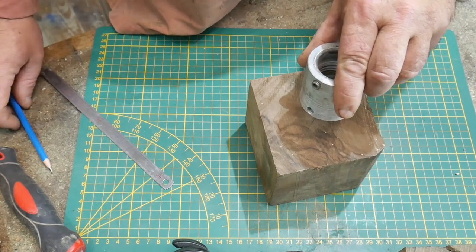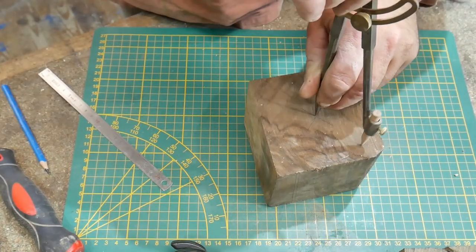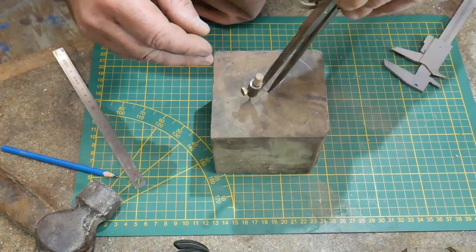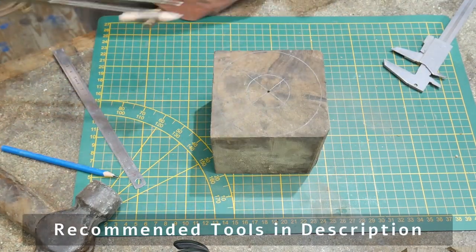We mark the center, then draw a circle on the piece of wood and mark the center with the bradawl. I measure the tea light with a vernier gauge and it's approximately 40 millimeters, so the hole needs to be fractionally bigger. With the compass we can fit the chuck.